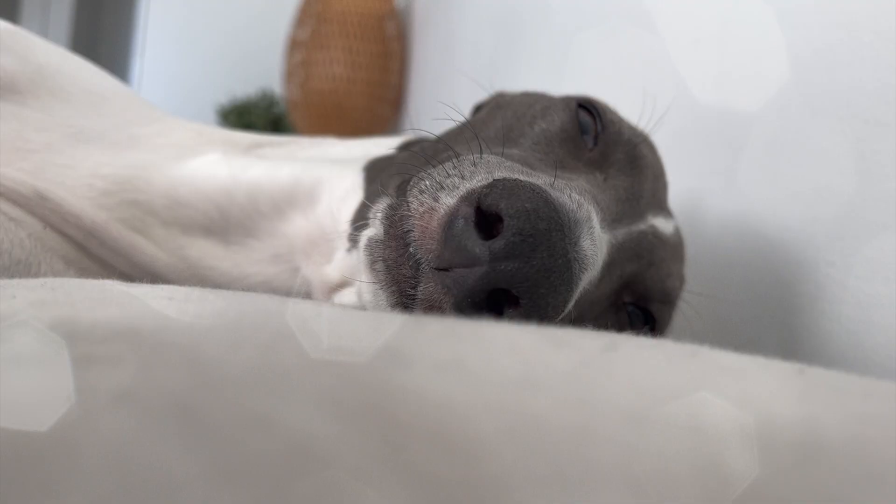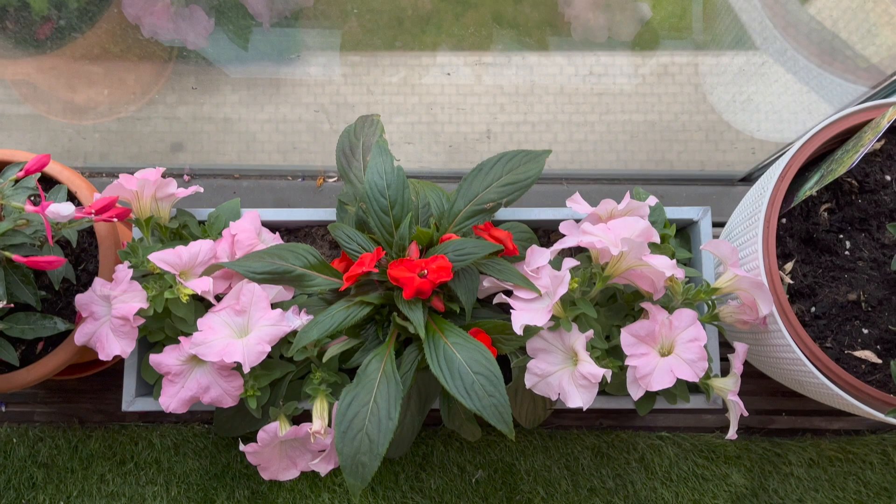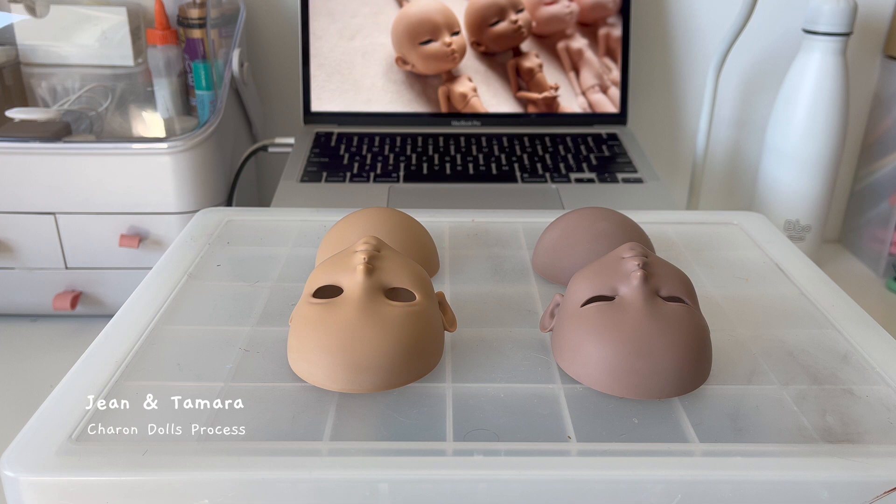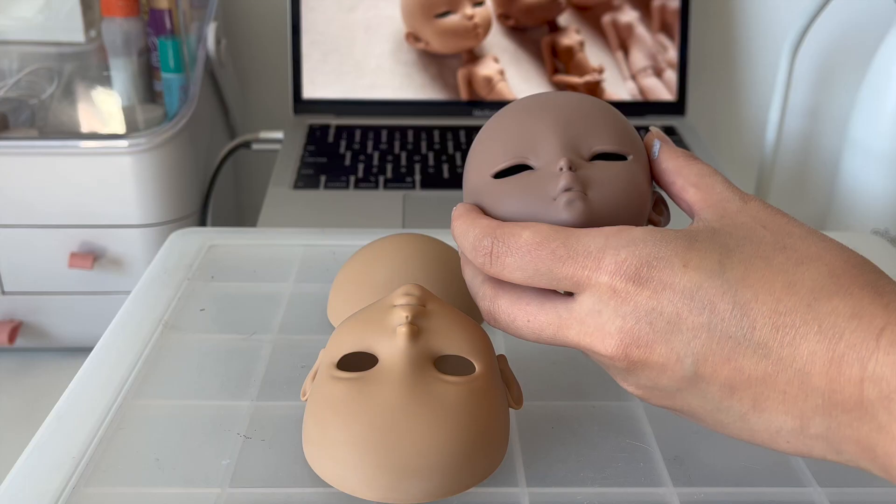Hi everyone, welcome to my second vlog. In this video I will be showing you my doll process, the new original doll design line, and merchandise. Firstly, I'd like to show you my doll process featuring Tamara and Jean.